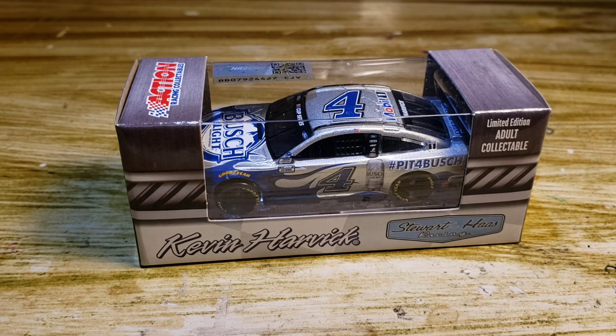Hello everyone and welcome back to another DieCast review. First things first, you can probably already hear it — it's raining outside. I need videos for today. I don't have any pre-recorded, and it's raining right now and I'll be busy all day, so I cannot record, edit, and upload. Hopefully the rain doesn't bother you too much and it's not too loud.